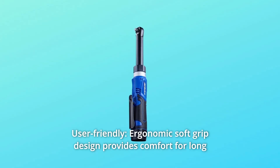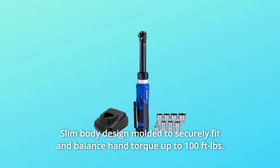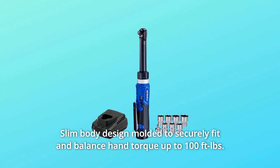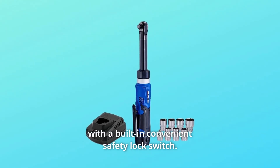Number 2: User-Friendly. The ergonomic soft grip design provides comfort for long working hours and a secure grip for maximum control and steadiness. The slim body design is molded to securely fit and balance hand torque up to 100 feet-pounds, with a built-in convenient safety lock switch.